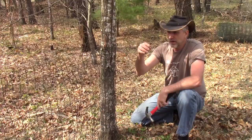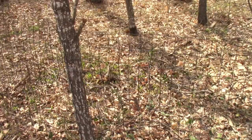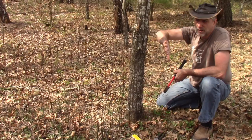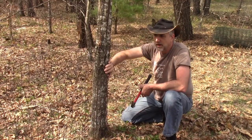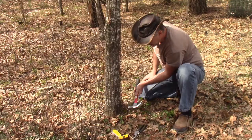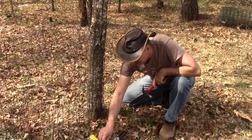Hey everybody, Troy from the Do-It-Yourself World and the Off-Grid Project. We're putting up our fence line. This is only a four-foot fence, but we're going to have electric fence wire above it up to eight feet high. This is going to stop small animals and two-legged critters from coming through, and the higher fence will help prevent deer from going over.